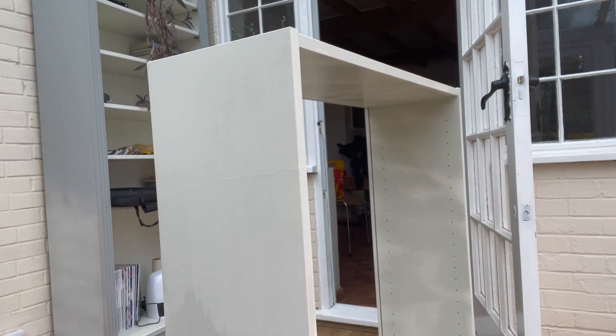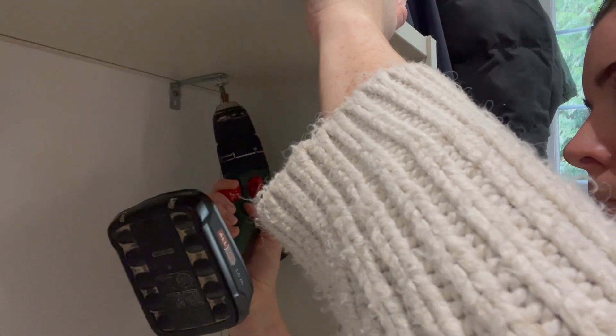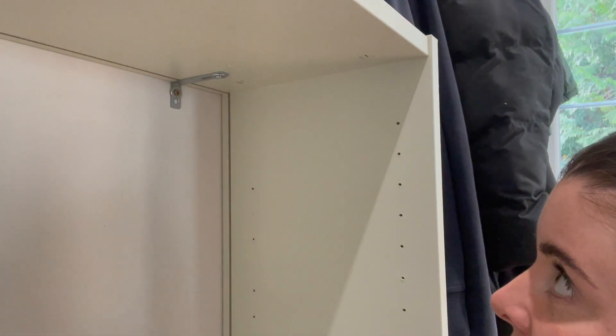I left it to dry, then gently sanded it and went over it with a brush this time. When you finish painting, go back to the Billy instructions and disregard step 7 which tells you to attach the backboard, then just move straight on to anchoring it to the wall.